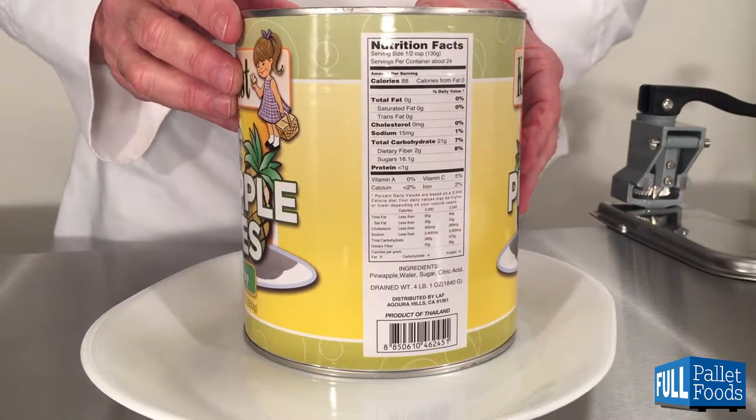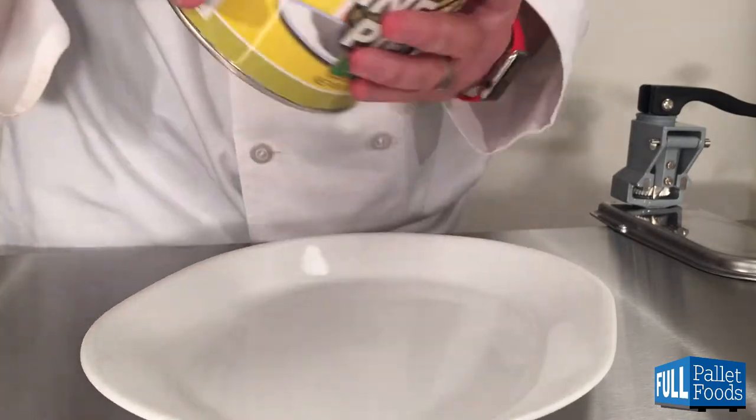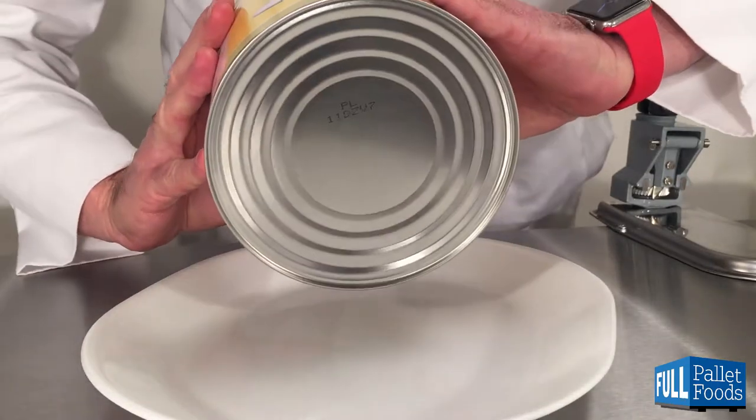Ingredients are pineapple, water, sugar, and citric acid. The top of the can has a coating; the bottom does not.